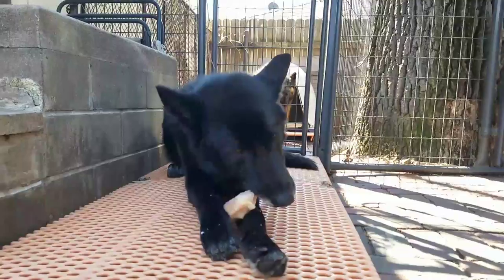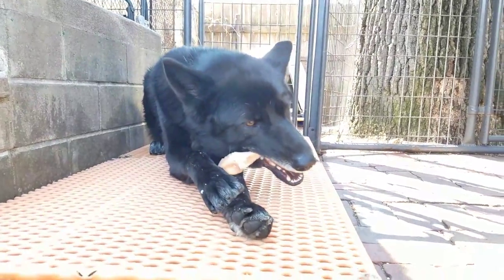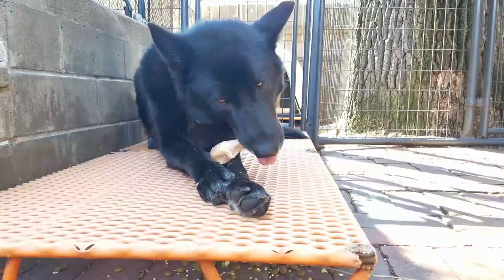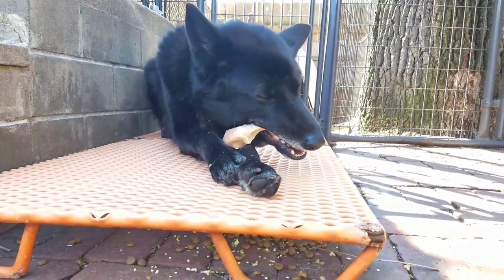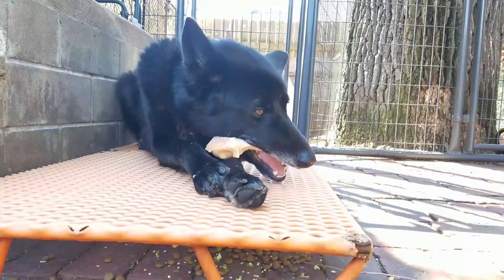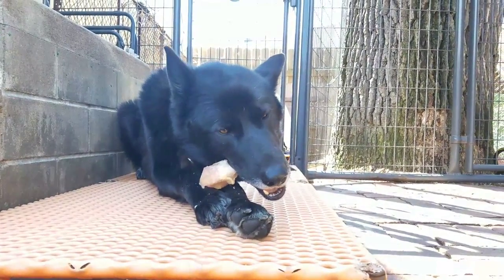Cooking a bone changes its consistency — it makes it indigestible and prone to causing bowel obstructions and perforated bowel. In the over 20 years I've been feeding my dogs this way, I've never had that issue with raw bones.